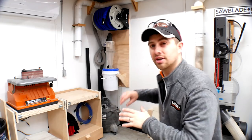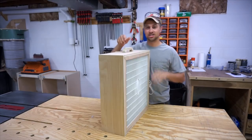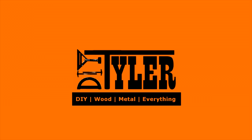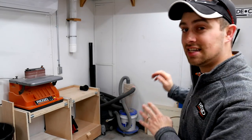Hey guys, I'm Tyler and welcome back to The Workshop. Today we're going to tackle an area of the shop that has been bugging me for years — the shop vac right over here. This is the situation beforehand and as you can see, it's not very good.